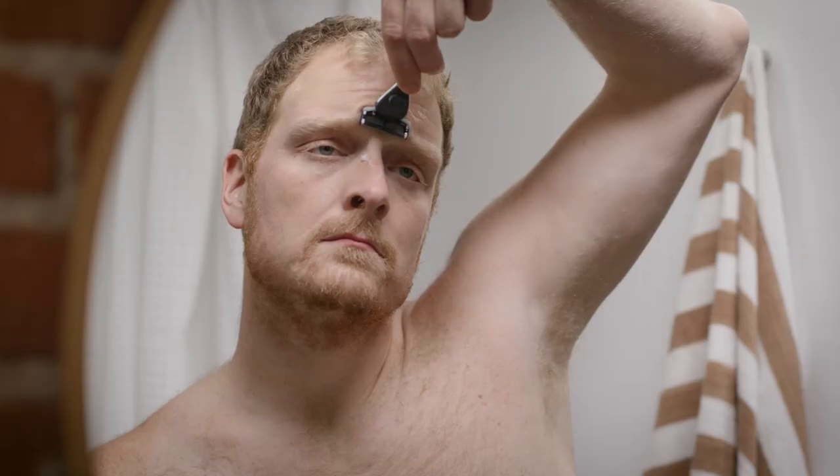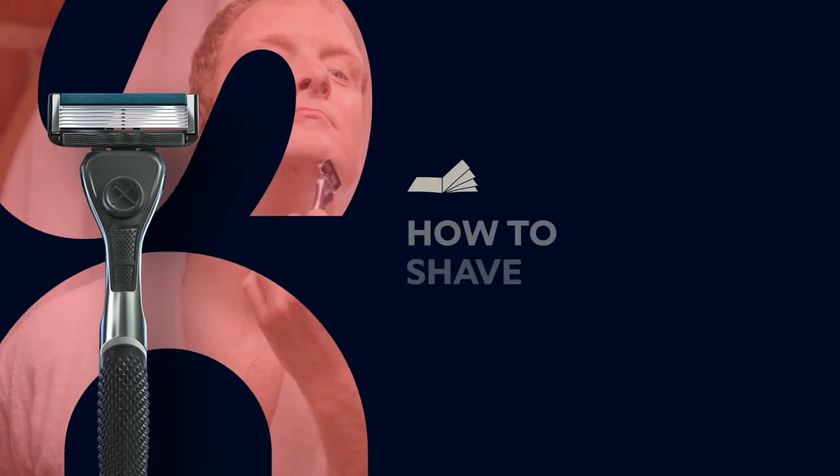Shaving. We all do it. Some better than others. So here are some tips to make the most out of your shaving experience. How to shave.